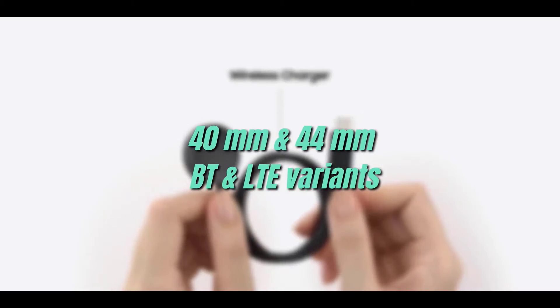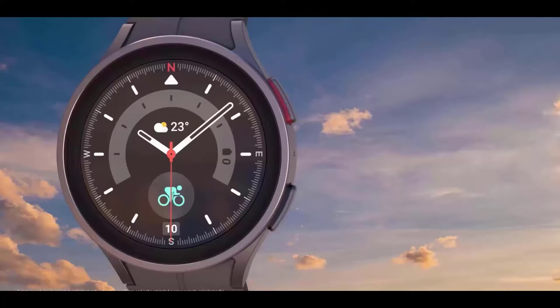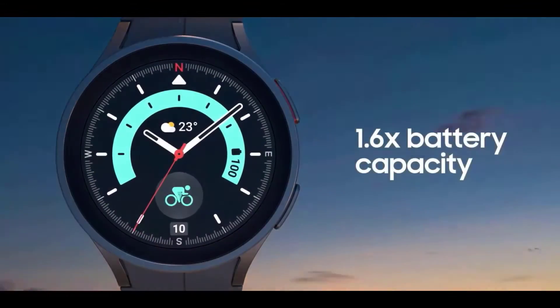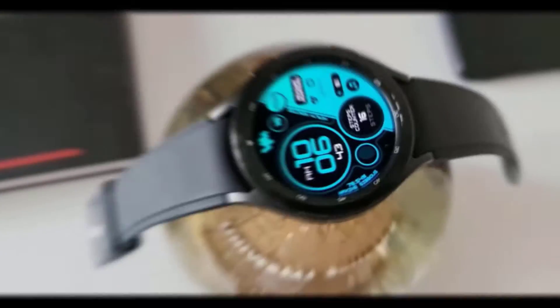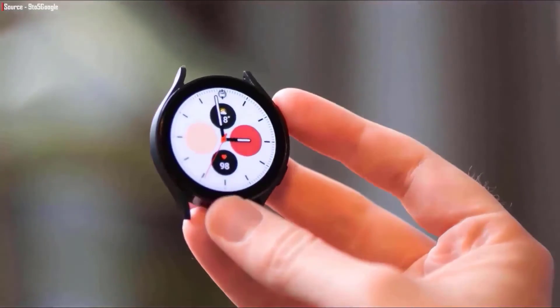The most noticeable and main feature of the Galaxy Watch 5 Pro is its new 590mAh battery, way bigger than the last generation. According to Samsung, the Galaxy Watch 5 should offer around 50 hours of battery life on a full charge, whereas the Watch 5 Pro will give you about 80 hours.